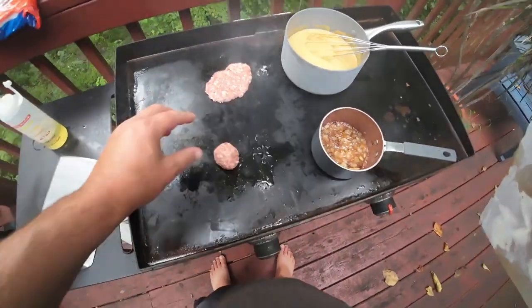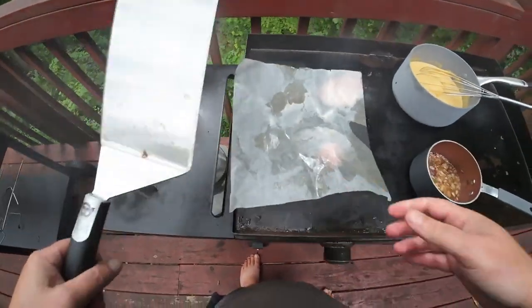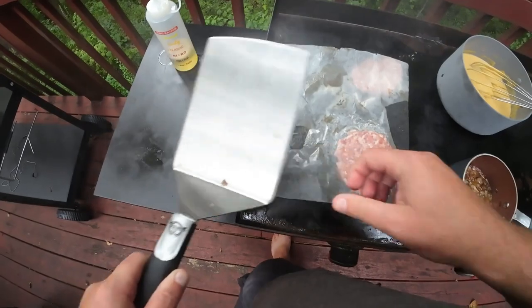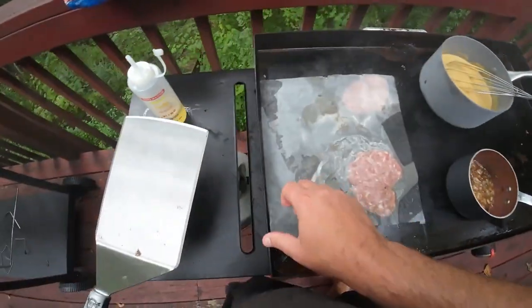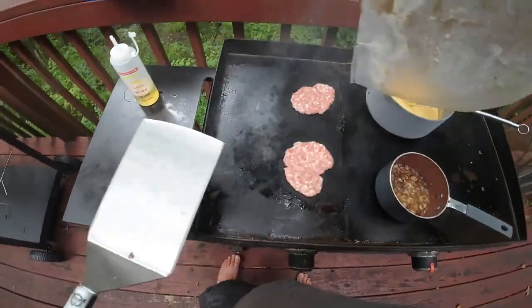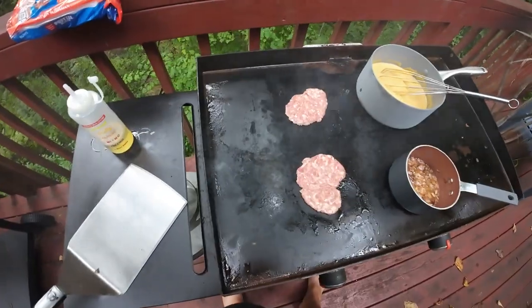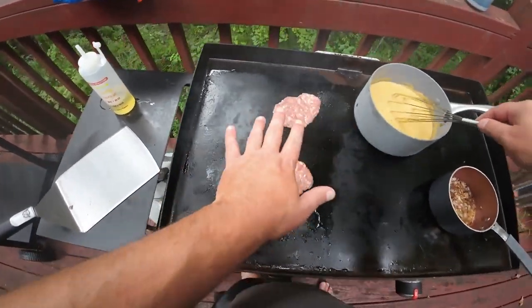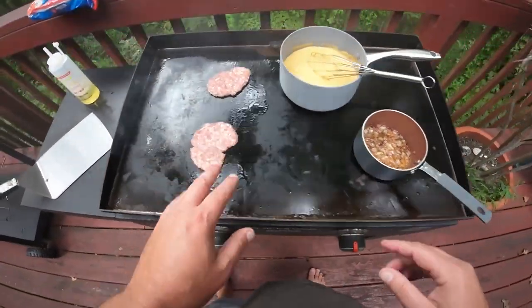I'm going to make two of these — it's just for me. You can make how many you want, double this recipe, whatever. Smash that down. That ain't too uniform, but it's alright. I like them kind of smaller. Those onions are cooking — I'm going to move those over. I've only got this side of the Flattop going on.